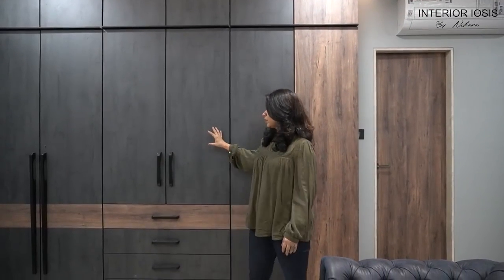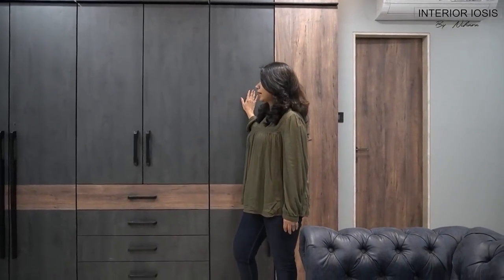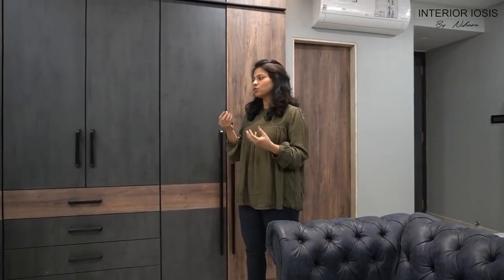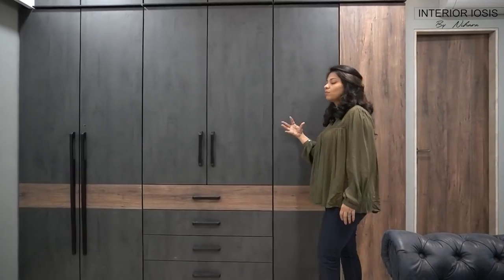Usually, drawers in a wardrobe are inside — you open the shutters first and then access the drawers inside, which are used for innerwear, valuables, and documents. But in this wardrobe, we have given some drawers that you can access from outside. The left and right shutters are lockable, but the central portion is specifically for day-to-day things that are not as valuable and that you need frequent access to.